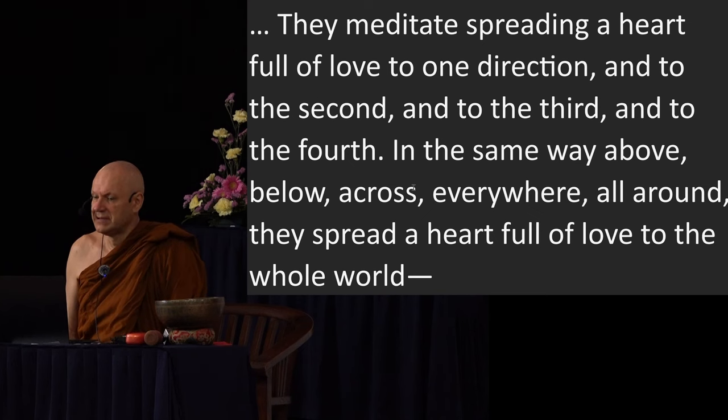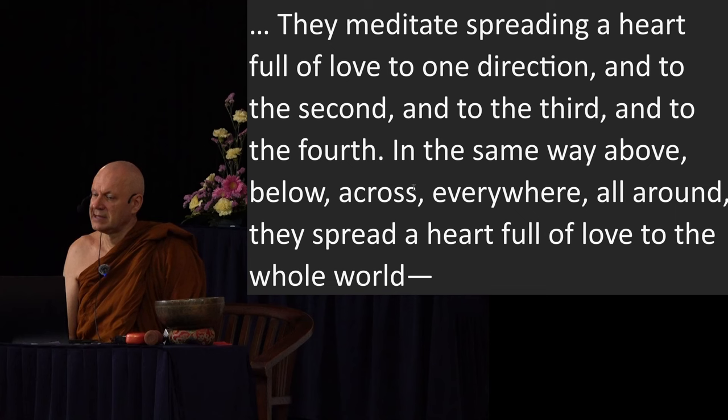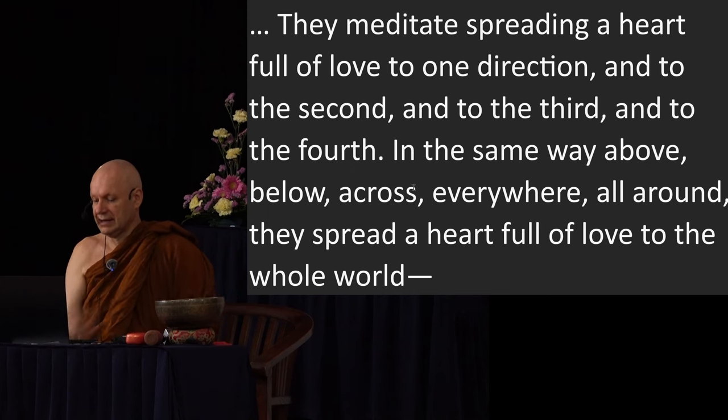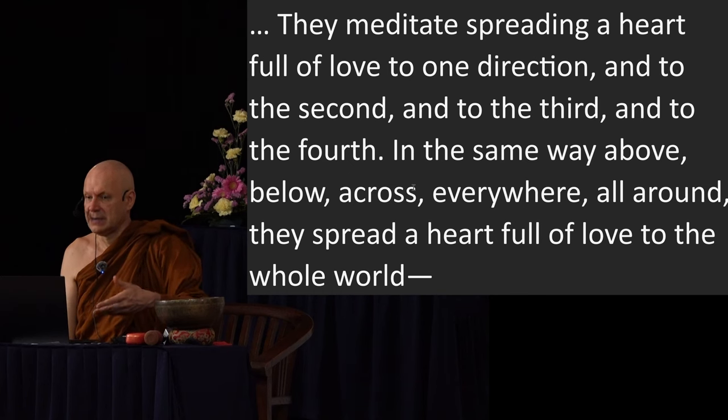Why do the suttas describe the meditation in this way, whereas in the Visuddhimagga we start with ourselves, then the friendly person, the neutral person, and the disliked person at the end? The reason is that the Visuddhimagga is trying to bridge the gap between this very advanced kind of meditation and the ordinary mind. That's why it starts with liking yourself. The idea of starting with oneself is a little bit dubious and I'm not entirely sure whether that was actually intended in the suttas. We'll come back to that in a second.